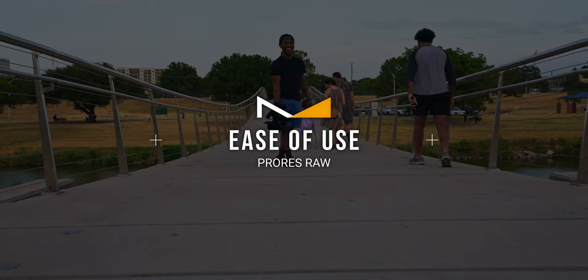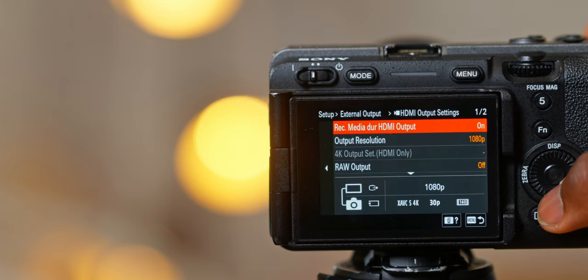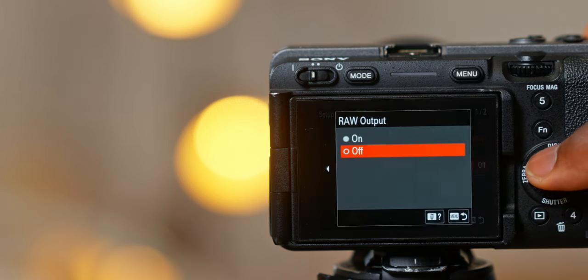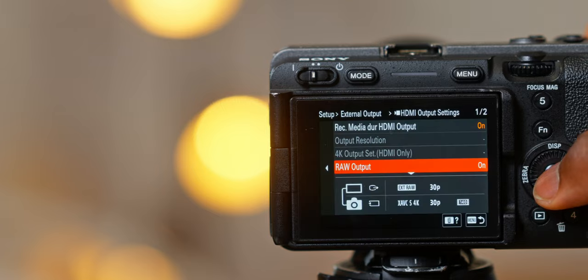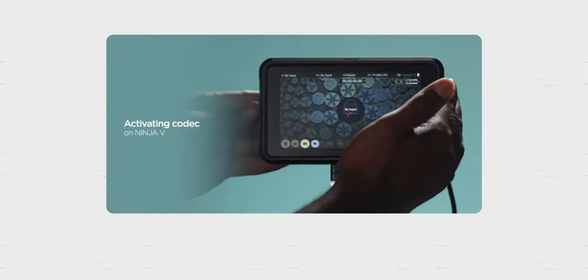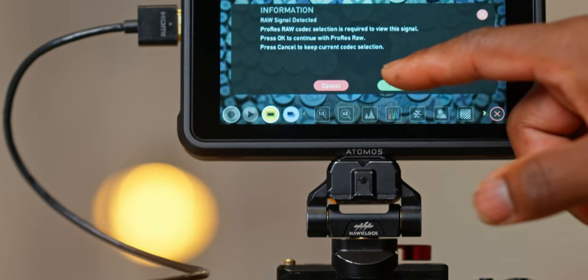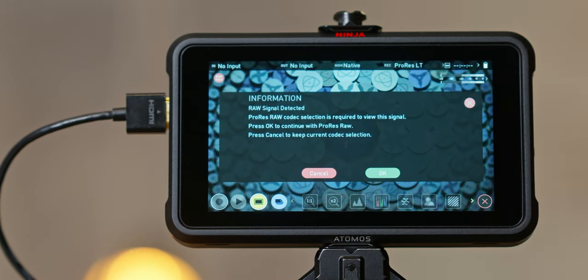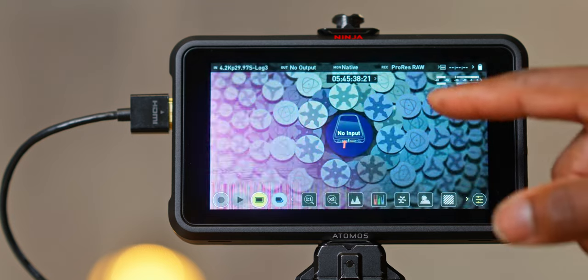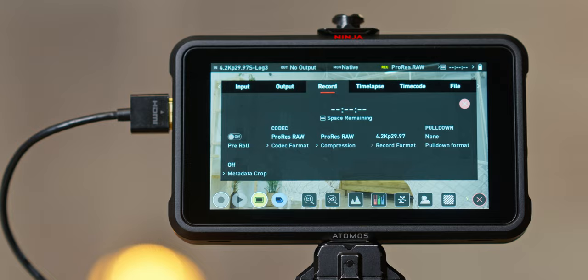Getting started with this monitor in ProRes RAW is pretty straightforward. All you have to do is go into your camera settings, go into the HDMI output, and make sure that you turn on RAW. After you have your camera all set up, you then go to the monitor and first activate ProRes RAW. To do this, you go to the website, look at the instructions, and they'll give you a key which you put into the monitor to activate that feature. Next, you go in, select your camera settings, select your codec — which is ProRes RAW — and you can also choose what flavor of ProRes RAW you want. And there you have it, you're done setting up everything and you're now ready to film.